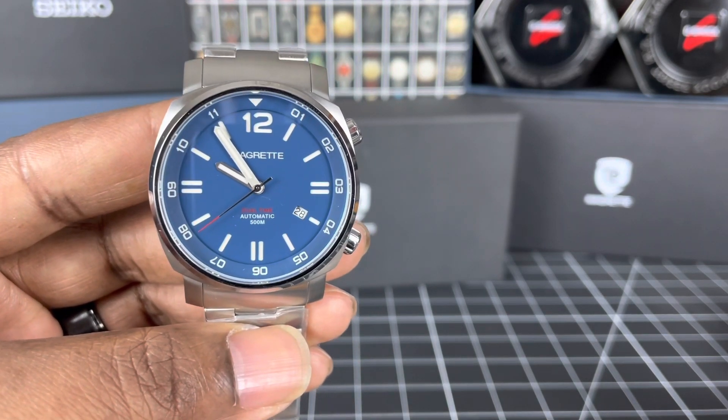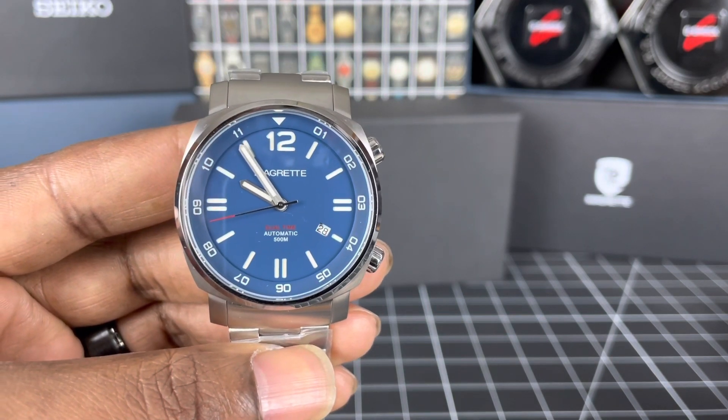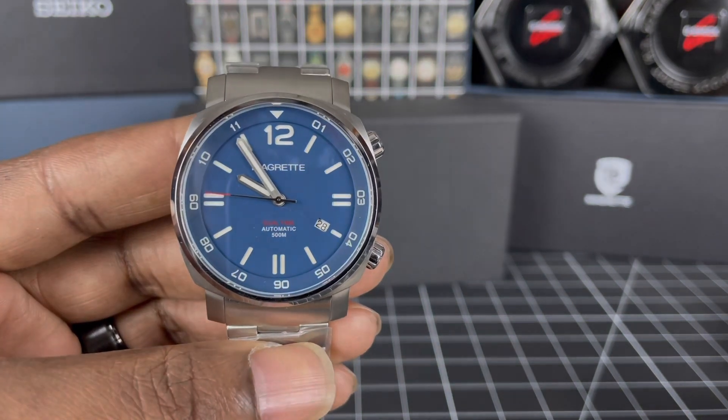That's my unboxing of my Magretti Dual Time 18. Wear all of your timepieces in the very best of health, guys. Until next time, take care.